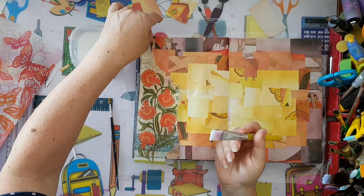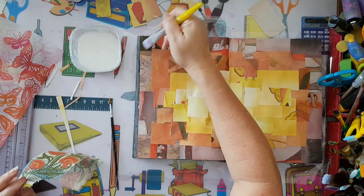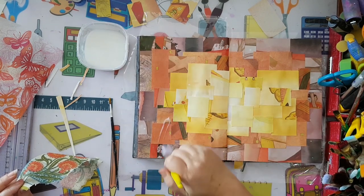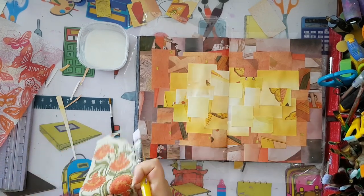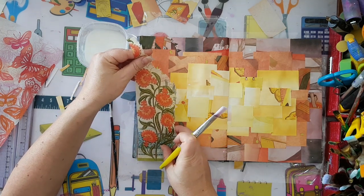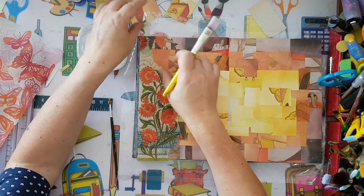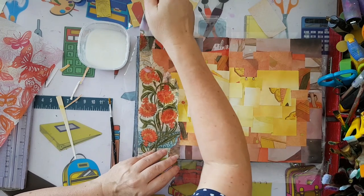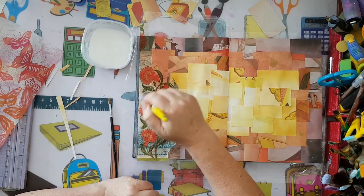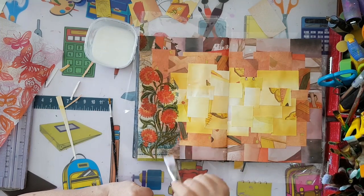I could probably do it with a glue stick but I'll just chance it and use the white glue. I'm going to trim the excess later - right now I'm just laying my pieces. When everything is dry I'll trim. Use the flat of the brush, slide don't drag, and be very careful with paper napkins.